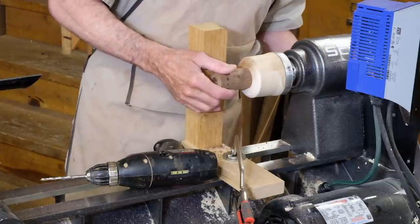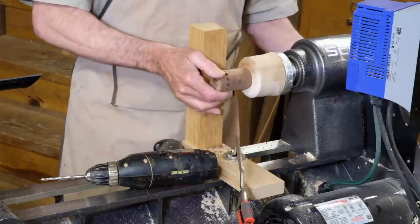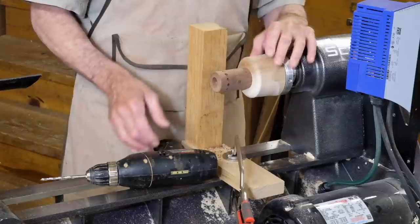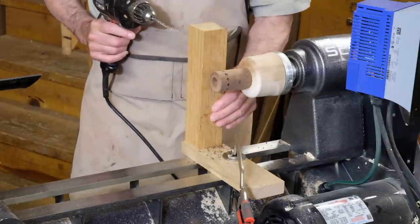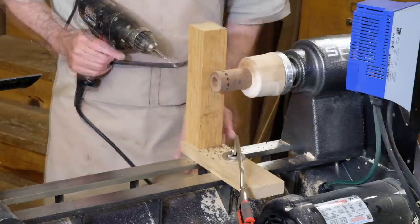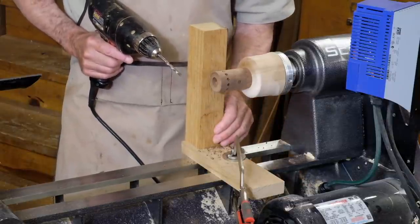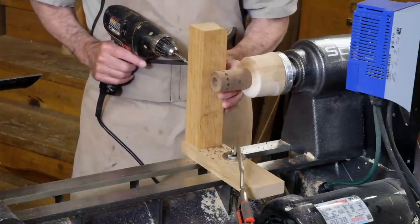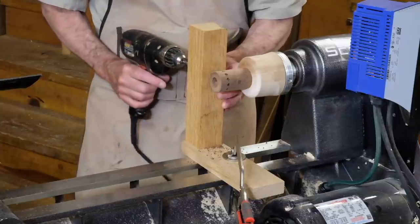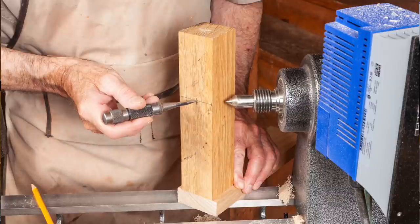We often use the indexing in the lathe for this. I'm using every other number of the 24 spacings on this indexing system to give me 12 holes. By building this simple jig — I attach this upright to a plate with a couple of drywall screws — I've clamped it to the bed and drilled it in a drill press on the center height of the lathe.